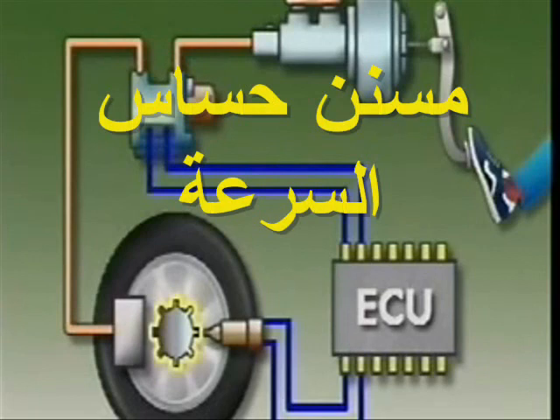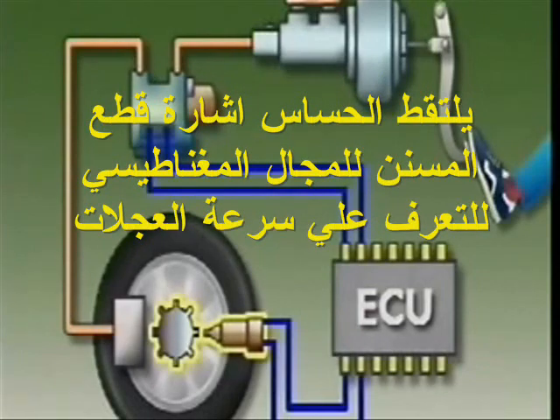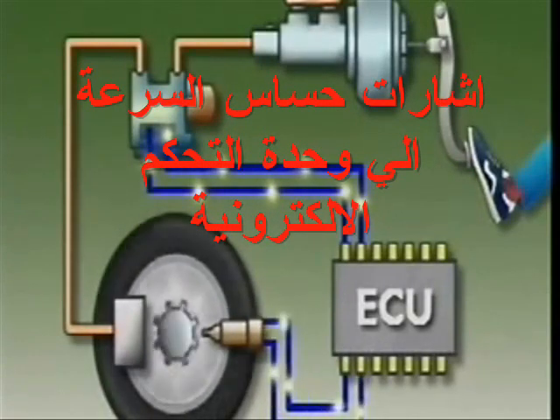The wheel speed sensor consists of a notched or toothed rotor that rotates with each wheel and a pickup. As the wheel turns, a small voltage pulse is induced into the pickup and sent to the electronic control unit.